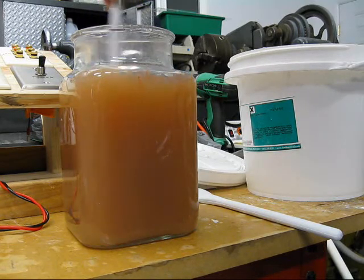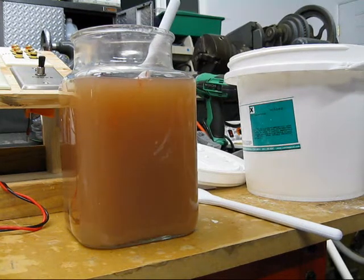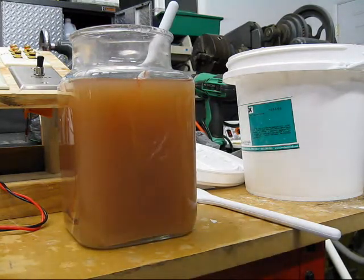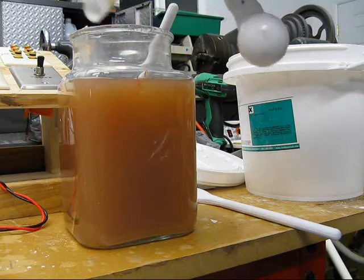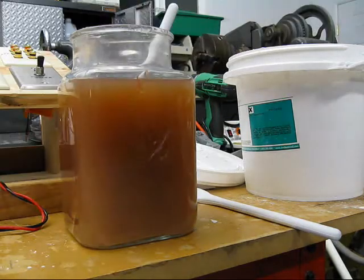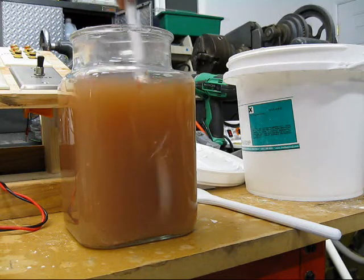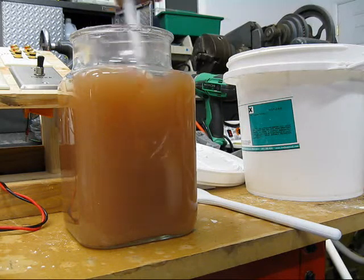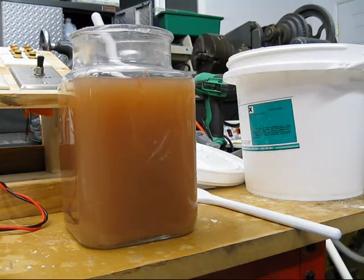It feels like it's been half an hour. Still no love — we're going to put in another half a teaspoon worth. It would help if I get it all in the jar. At some point I need to see particulates.